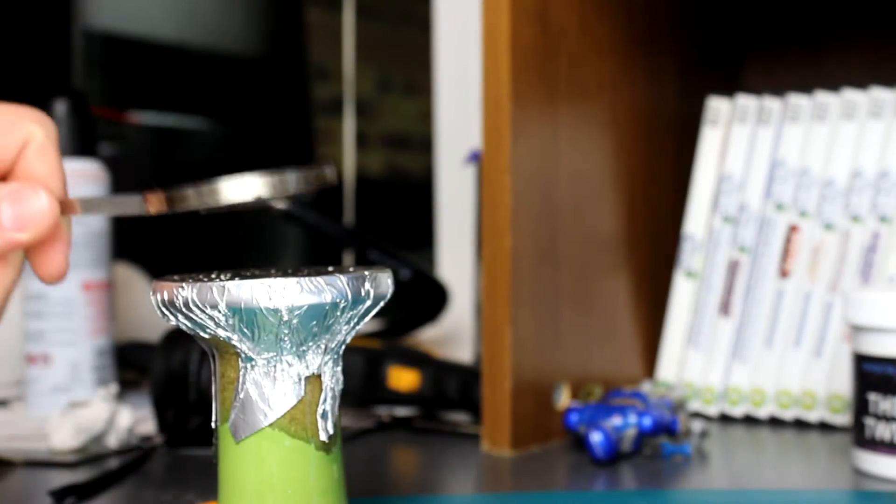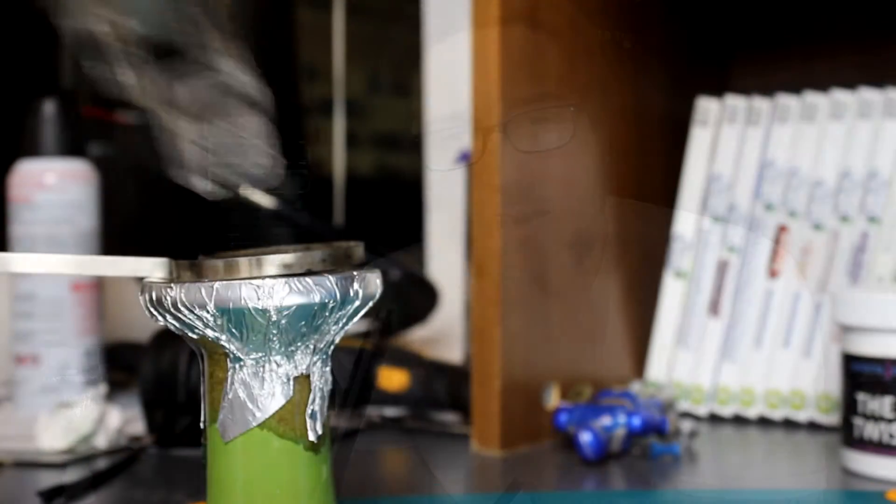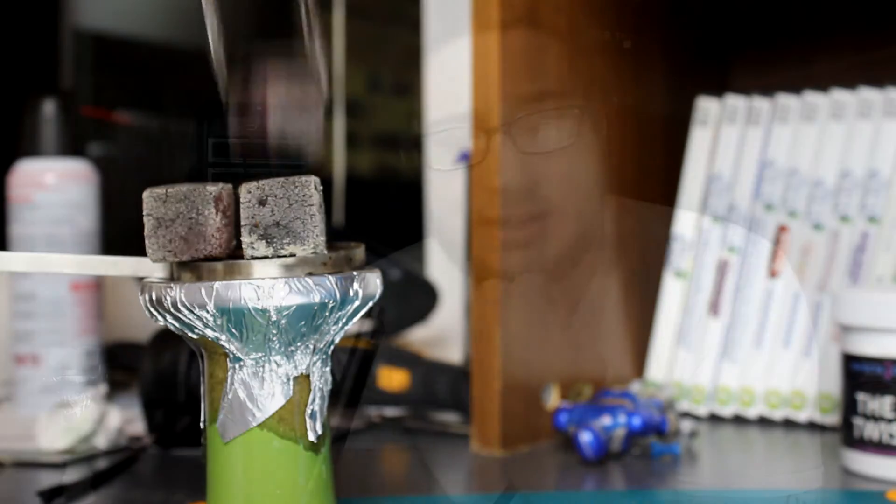What does True Grape smell like? Let's take a quick sniff. It smells pretty great honestly — it's a natural grape, but it comes off more tart than it does in the smoke. It's still a very natural grape, more like a grape that's not quite ripe yet. And it's a white grape versus red grape, so keep that in mind.